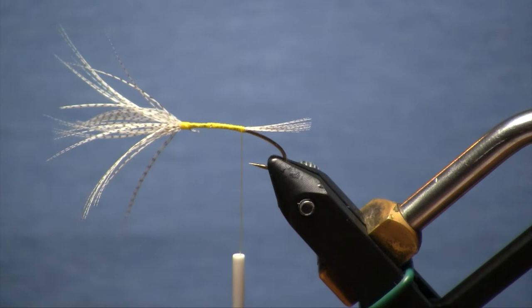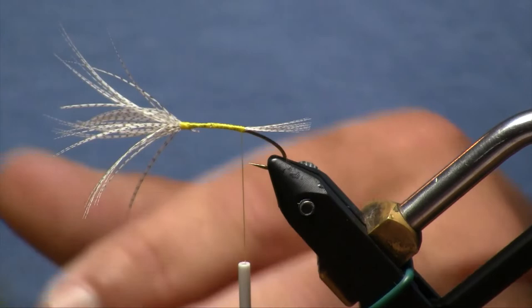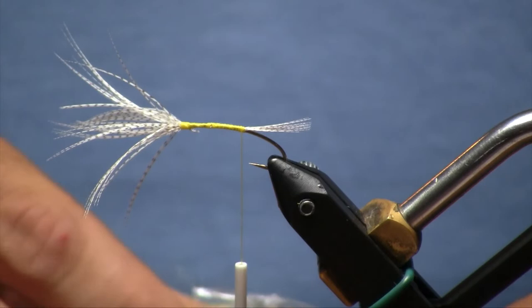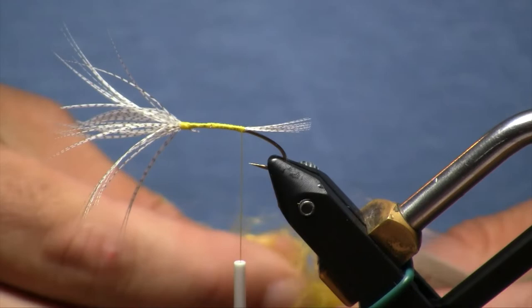Now we're going to do our body. Mike did a couple things differently on this fly when he originally tied it — he used a chenille body and natural lady Amherst pheasant crest feathers from the neck, which are a nice, beautiful, soft, barred feather that works very well. Those have been harder to come by these days, so mallard works fantastic too, and that's the version we're tying. For the body we're going to use trilobal dubbing in the hot yellow color. I really like dubbed bodies on these — I think they look a little bit nicer. Yellow is usually my number one color.